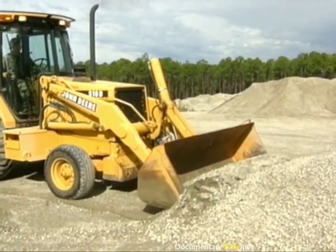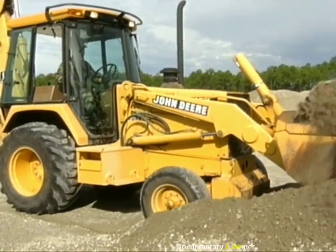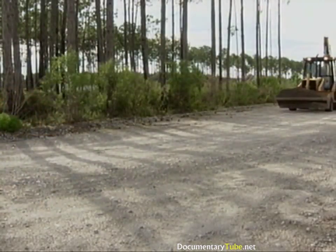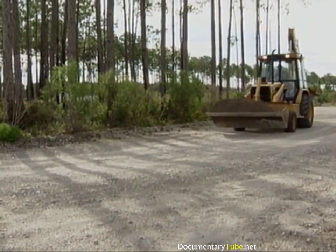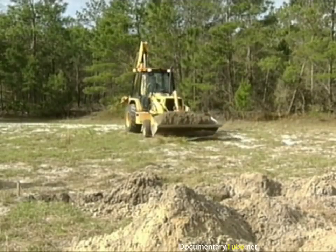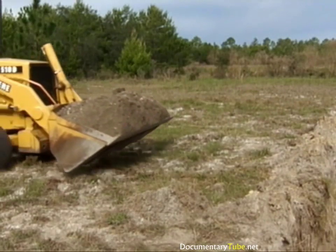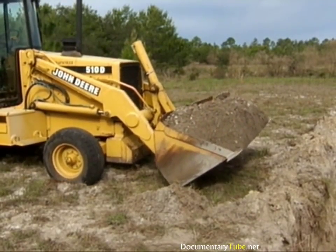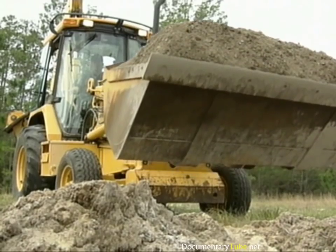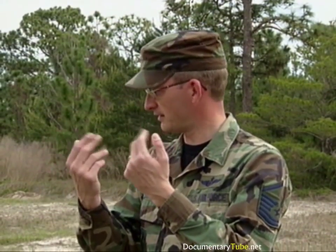Some trenching projects might call for sand or gravel to be placed on or around the pipe before the final backfilling operation can begin. In that case, fill the bucket with the appropriate material. Remember to carry the loaded bucket close to the ground as you proceed to the trench. Position the backhoe perpendicular to the trench — be careful not to roll the front tires into the trench. Raise the bucket just high enough so you can see the pipe and watch the material as it flows over the pipe. If the pipe is too deep, get a spotter to help with material placement.